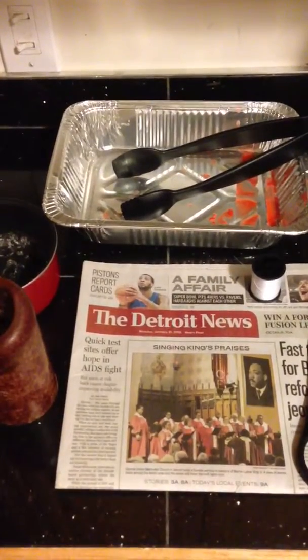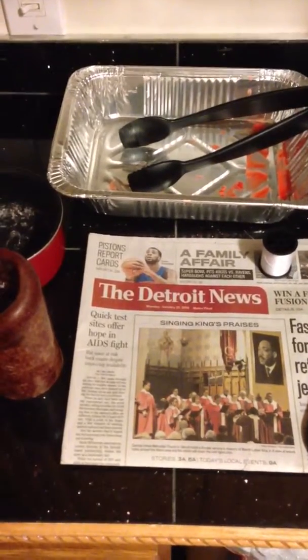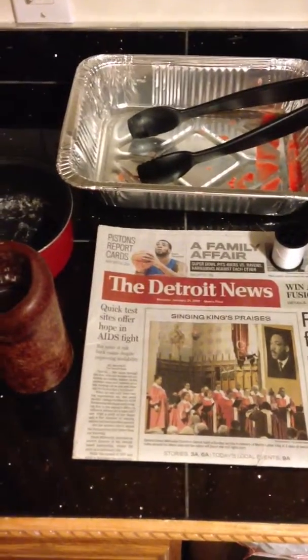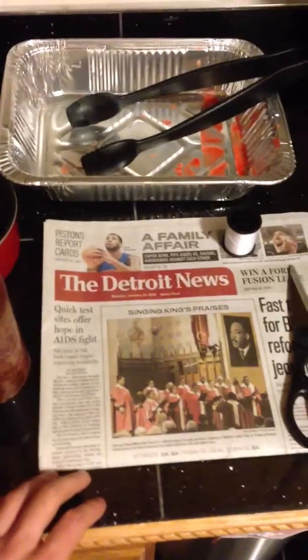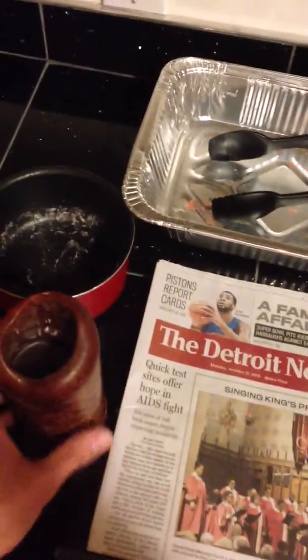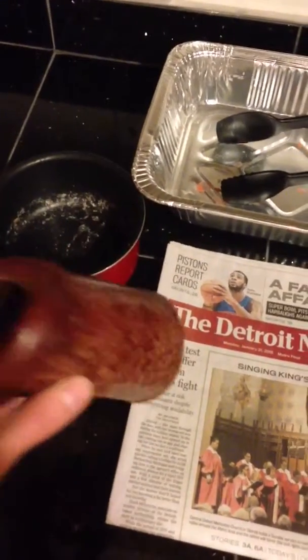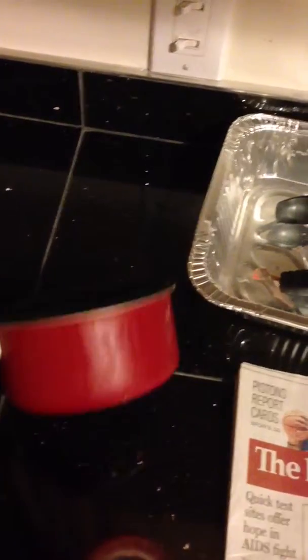Hey, what's up guys? Today I'm going to show you how to make starter logs from simple household products. All you'll need is a newspaper, some string, a pair of scissors, a candle — any used candle, doesn't really matter, whatever's sitting around the house — a nice deep aluminum pan, and some tongs.